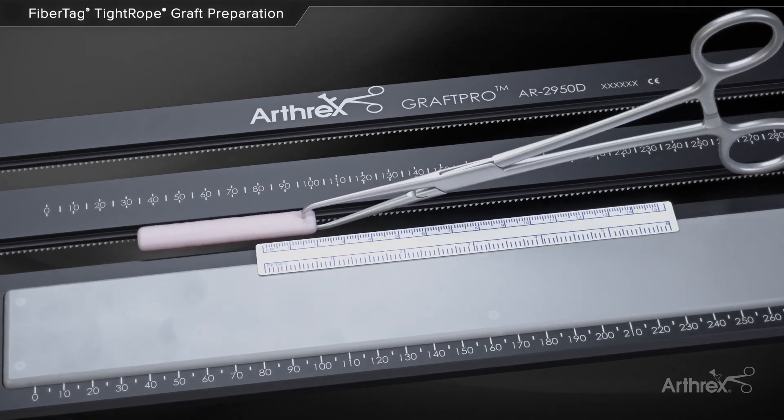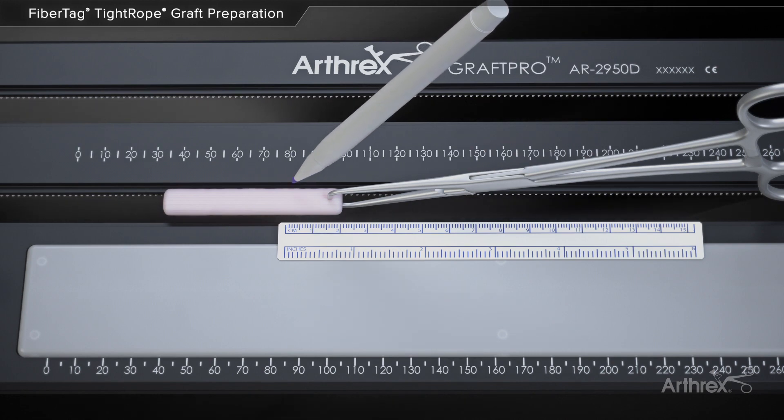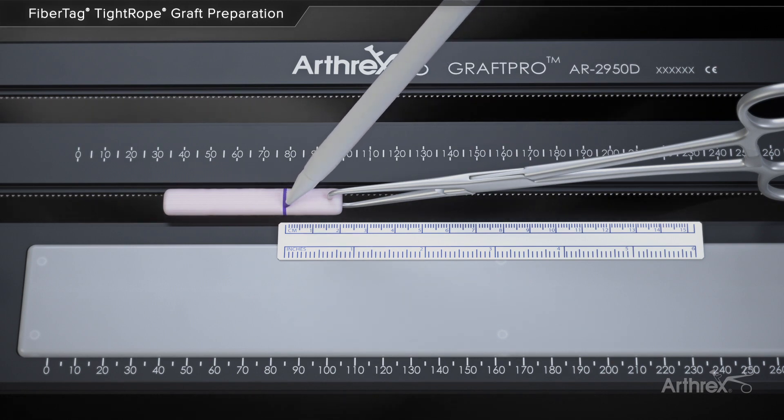The FibreTag tightrope was developed specifically to improve graft preparation and performance with non-looped grafts, such as the quadriceps tendon, in ACL reconstruction. The graft is marked circumferentially at the desired length of stitching.